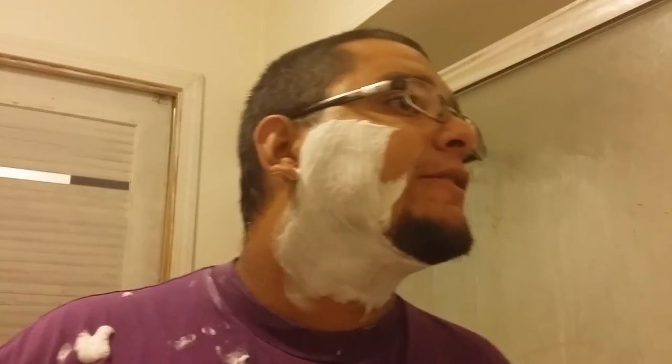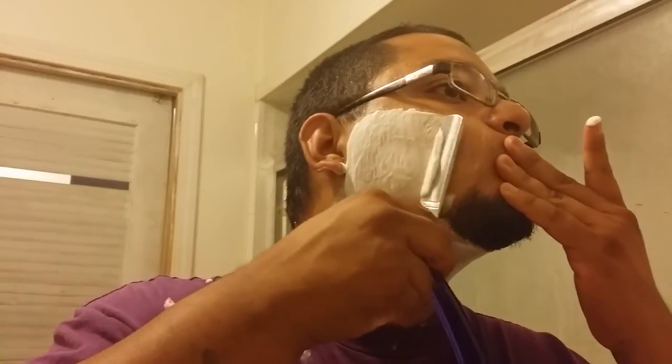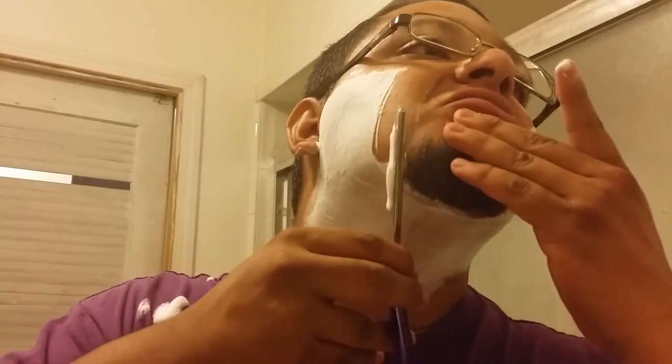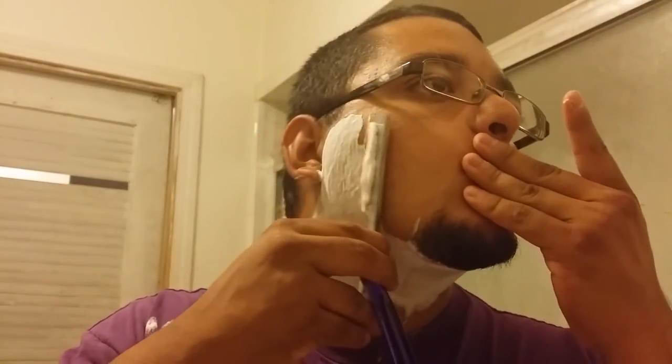Not to toot my own horn but I'm actually not too bad at straight shaving. I wonder what's the best angle for you guys to see the blade angle on this — maybe like this. I want my videos to be instructional as well as entertaining, so if there's any angles you guys want to see, let me know.